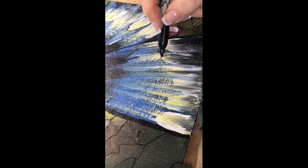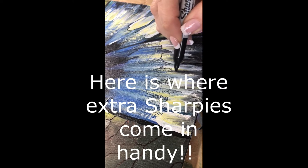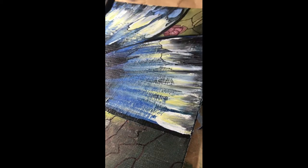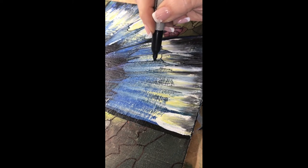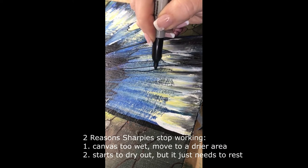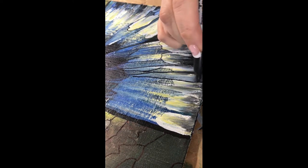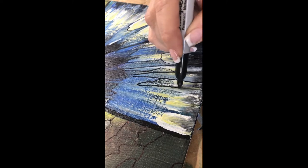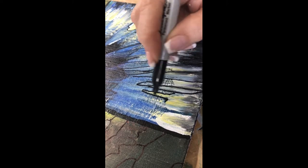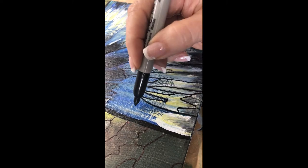I want to remind you that if you're doing these projects, make sure you have plenty of Sharpies — maybe two or three — because you might accidentally start working on a piece that's not dry. I'm just testing to see if it's dry enough because drawing through wet paint can mess up the Sharpie and get it too wet. Also, if you use a Sharpie for quite some time it gets a little tired and starts to dry out. Just put the cap back on, lay it on its side, and use another one for a while.